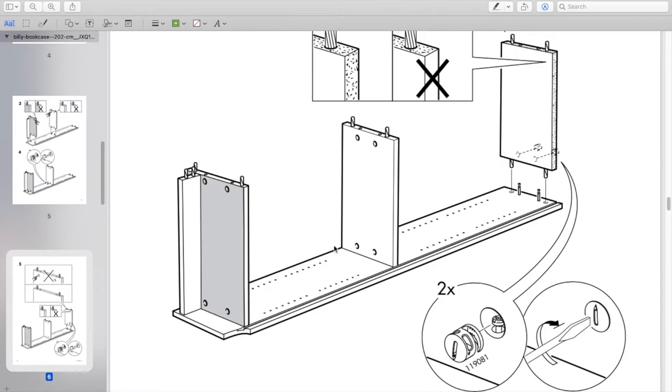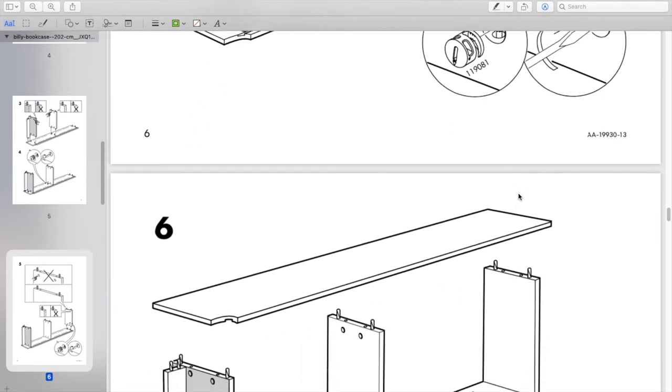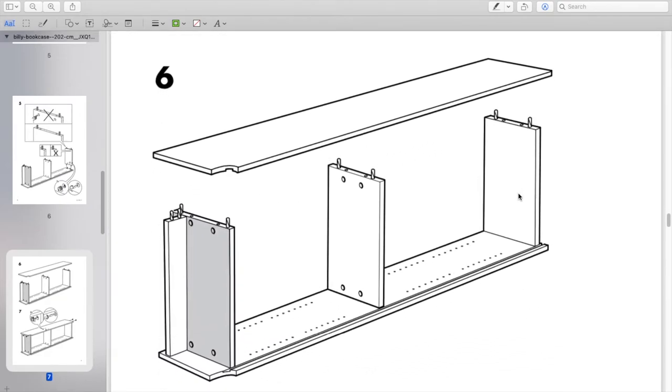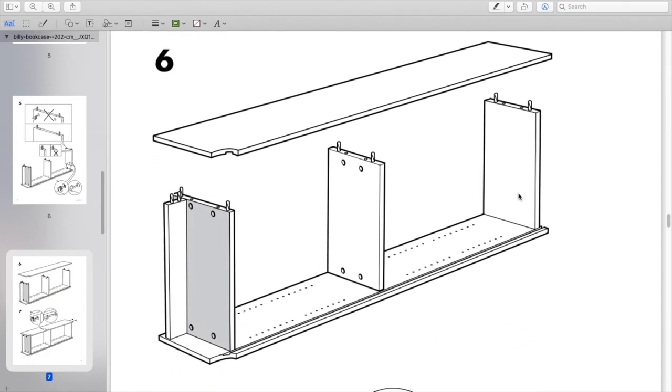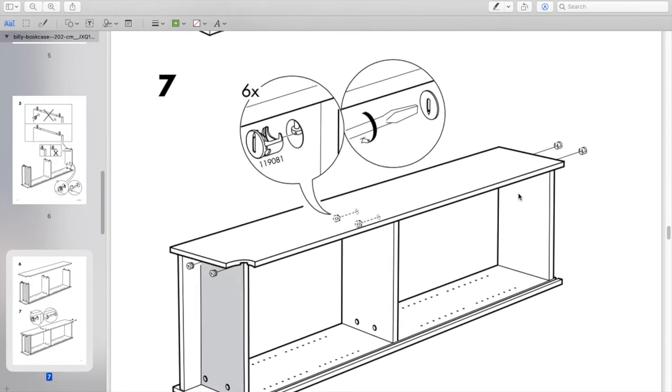Then go ahead and put the cam locks in and fasten everything down. After that, take the other board and place it on top of all the stationary ones and fasten the cam locks on that side as well.